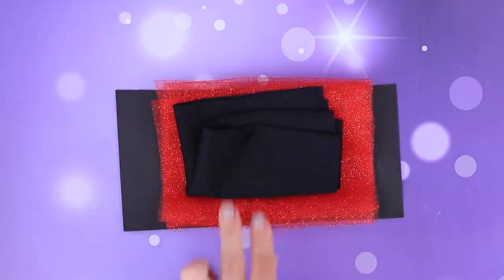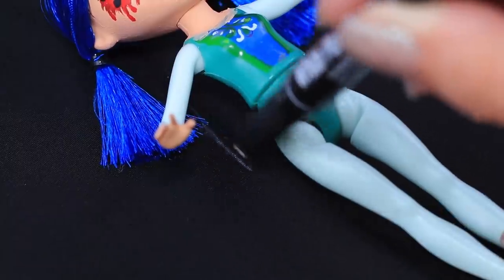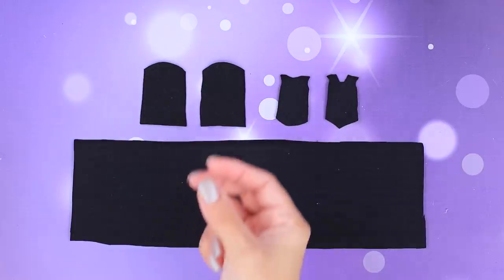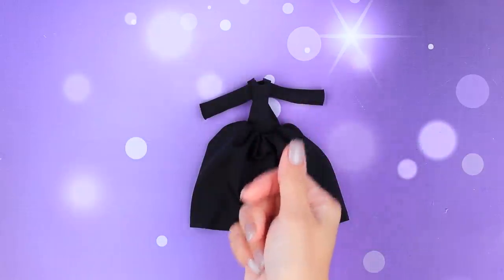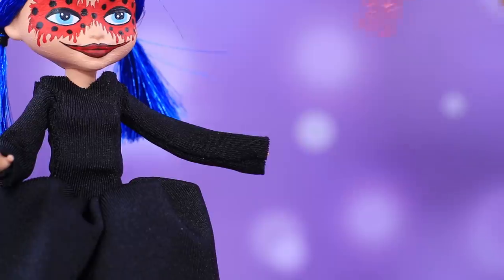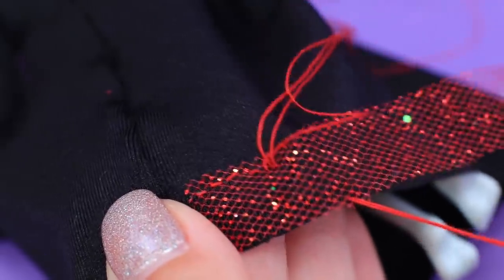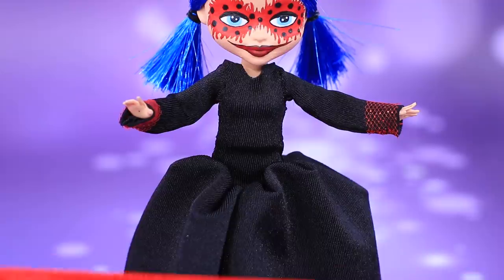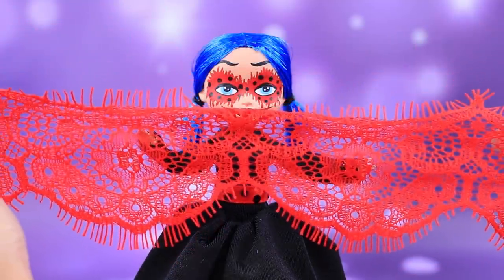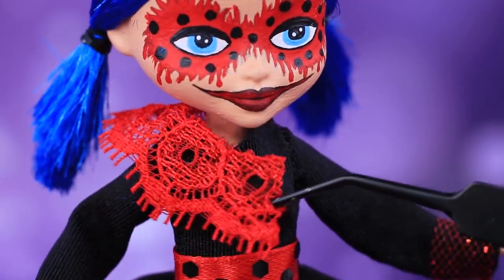Paint the arms. Measure the doll on athletic fabric and make a few pieces. Sew a black dress with long sleeves. Decorate the bottom part of the skirt and shirt cuffs with glittery tulle. Add a belt to the waist. A lacy collar like this is every witch's dream!